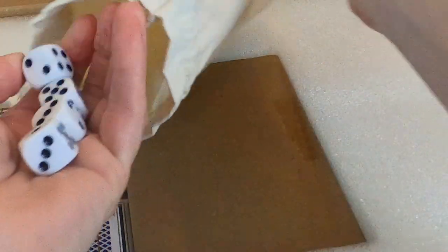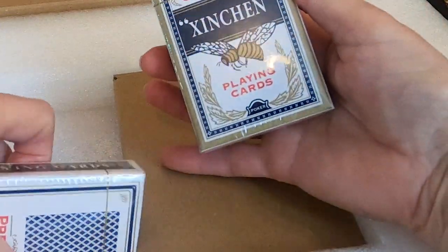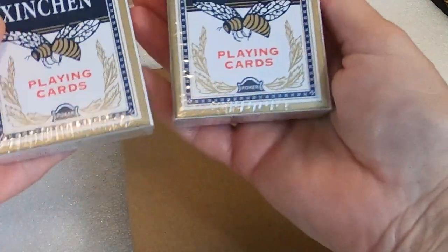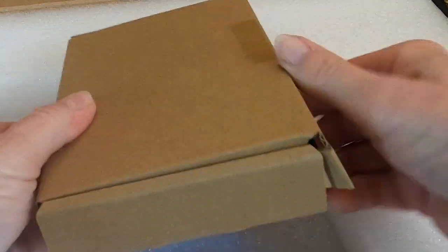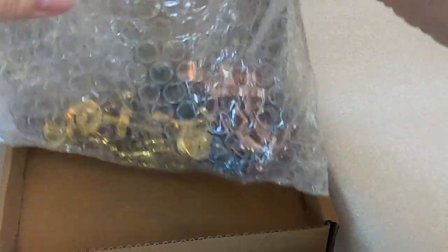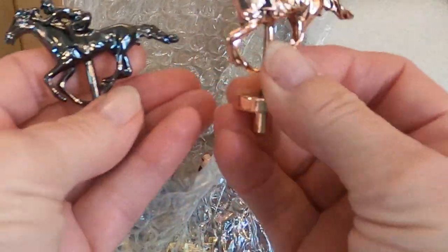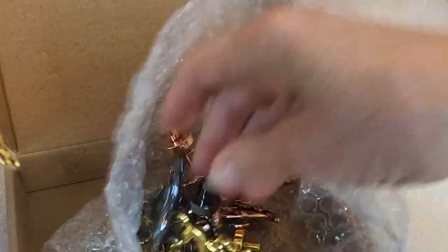There's a bag with some dice. It's just two packs of cards. Here's the horses — very nice, heavy metal. Looks like there's three different colors.